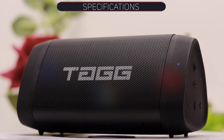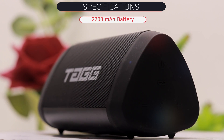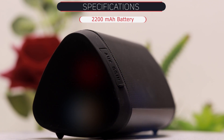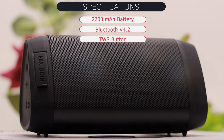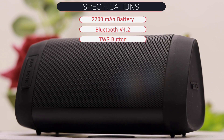Let's talk about the triangular-shaped Tagg Sonic Angle 1 specifications. It has a powerful rechargeable battery — in my experience it charges in 2 hours and lasts about 5 hours, though the box mentions 8 hours. For connectivity, there is Bluetooth version 4.2 and a TWS button, which lets you connect two Tagg speakers together as one device.